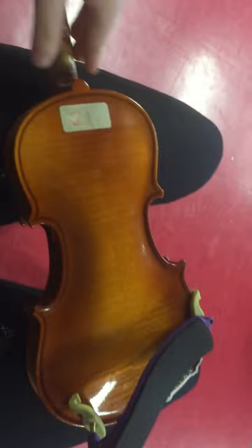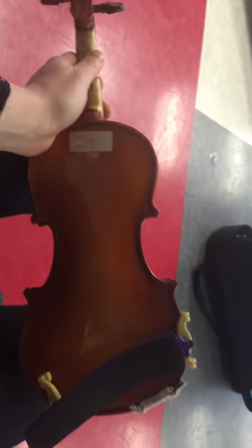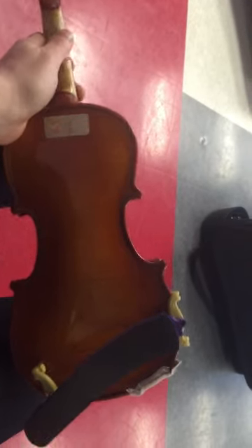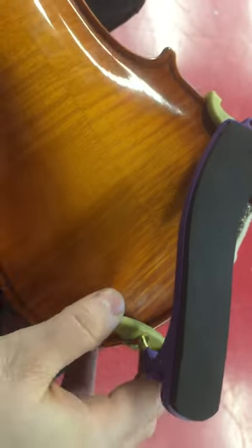The first thing you're going to do with the chin rest is point the scroll to the left, with the body of the instrument facing you — the back end. You're going to put the top feet on first, up at the top. The top feet stay hooked on, and then you're going to slide the bottom feet on the side.